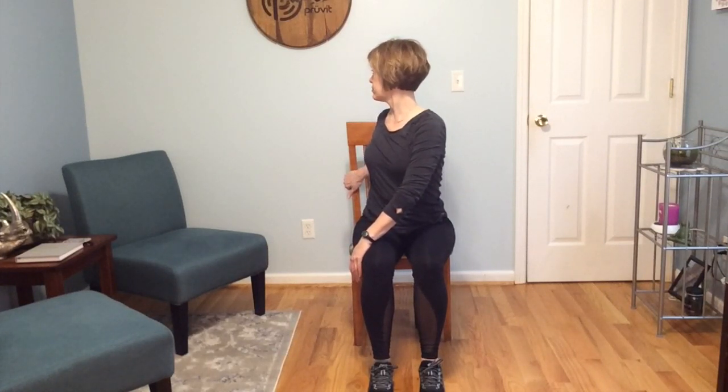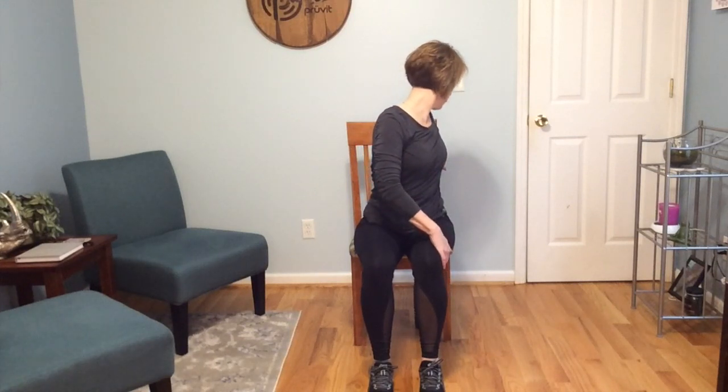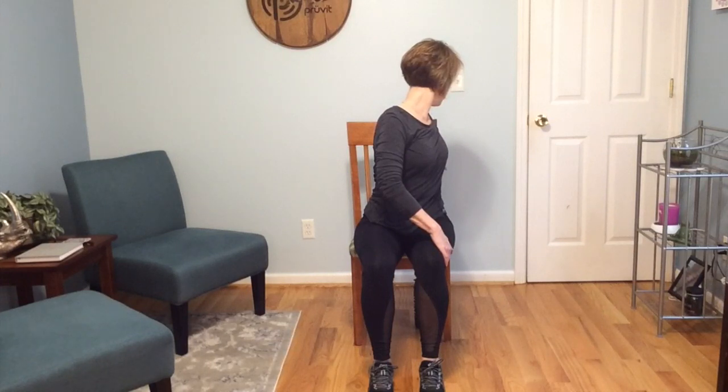Taking our right hand across for a gentle spinal twist, reaching back with the left hand, and twist. Slowly release, come back to center. And as you may have guessed, now we're going to twist gently to the right. And return back to center.